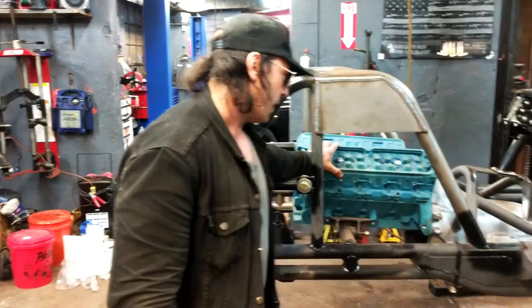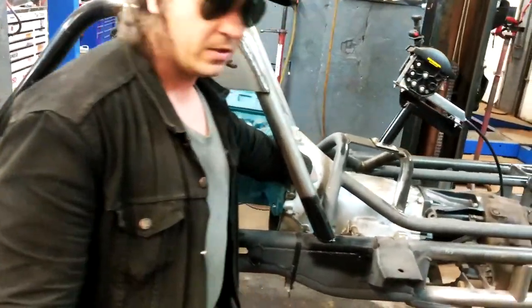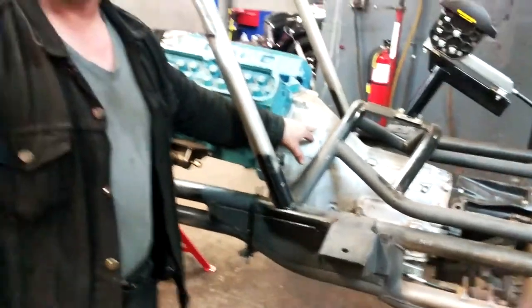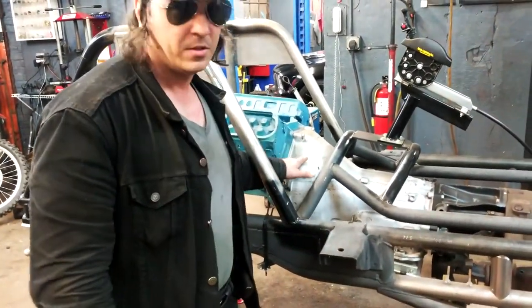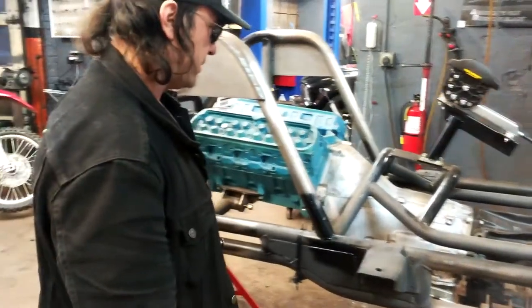This is called a mock-up block. This transmission is the real one — it's a C6, modified to a reverse manual valve body with a lower first and second gear planetaries. All billet parts, made to handle extreme amounts of torque.